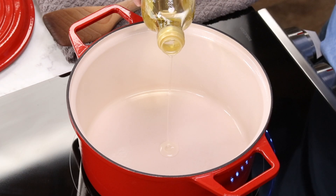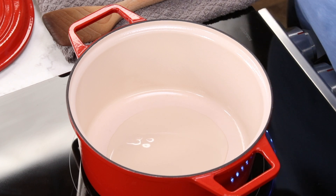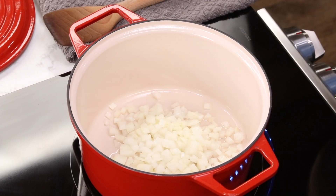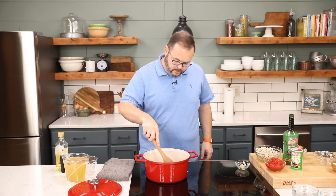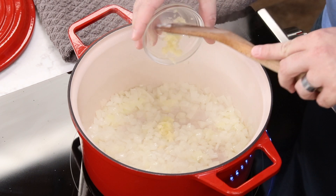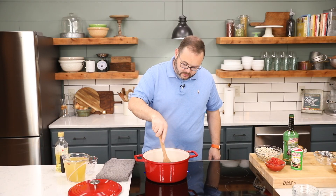To begin, we're going to pour two tablespoons of olive oil in a large Dutch oven over medium heat. Once the oil is hot, we're going to add in one sweet onion that's been finely diced. Cook that for three to five minutes or until the onion is translucent. Then add two cloves of garlic that have been minced and cook for about a minute or until it's fragrant.